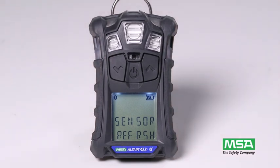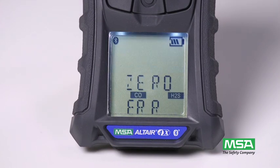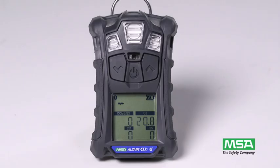First, a sensor refresh automatically performs, followed by a zero calibration. If the zero calibration is unsuccessful, 'zero error' displays. If zero calibration is successful, the instrument displays 'zero pass,' and you'll be prompted to perform span calibration.